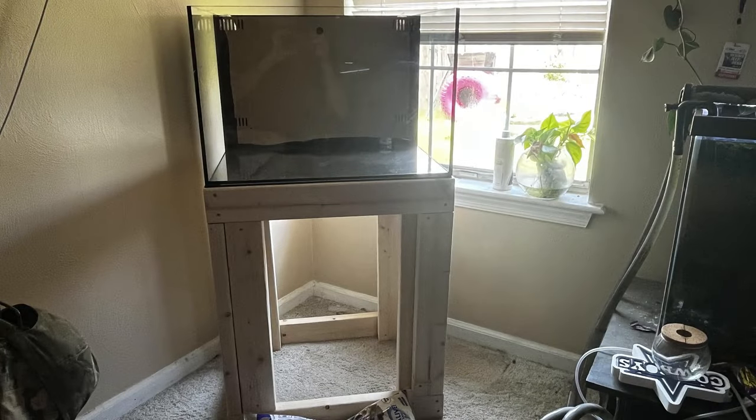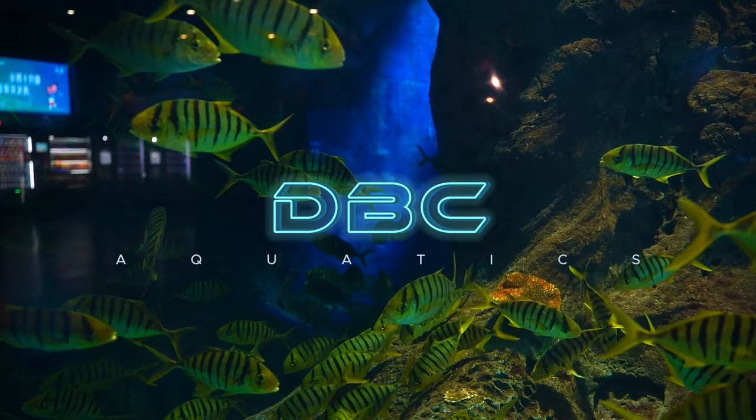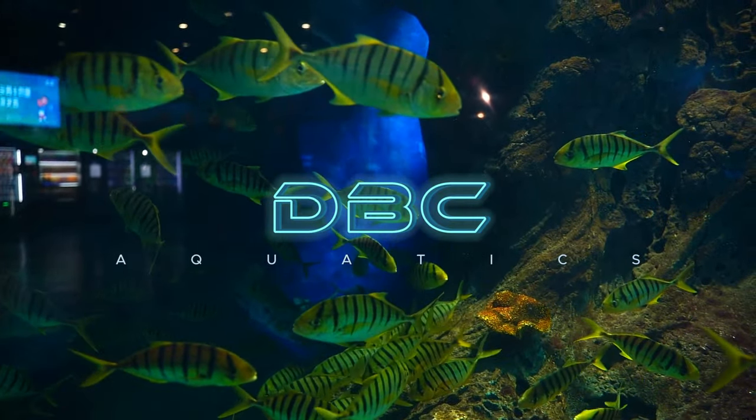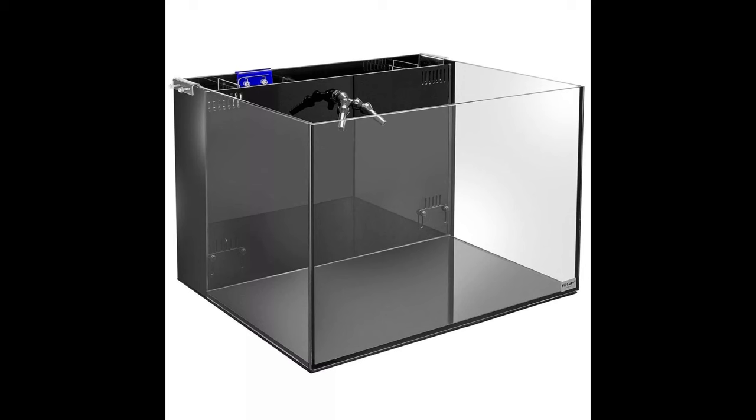Have you ever wondered if you could build a stylish and sturdy tank stand all by yourself? Well, today we're going to answer that question and more. Welcome to our channel, where we dive deep into DIY projects that transform your living space. In this video, I'm going to show you how to build a custom tank stand for your FijiCube 32-gallon rimless AIO Nano Aquarium. Let's get started.